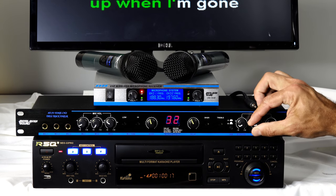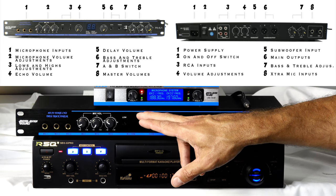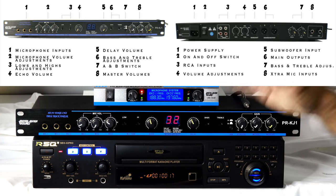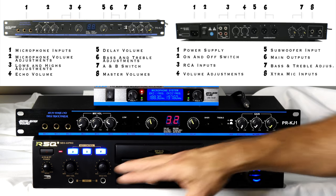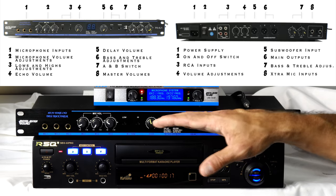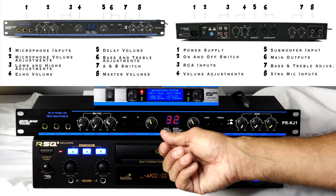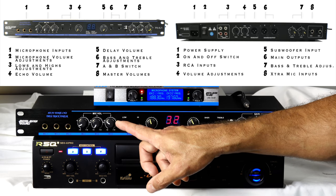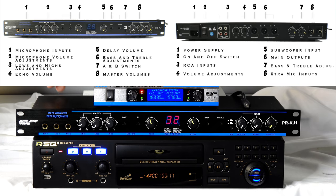What makes this system different is you can also plug in this mixer. The player plugs into the mixer, your microphones plug into the mixer, and everything is controlled through it. This gives you ten times better sound quality — instead of just echo, you get delays, repeats, reverbs, and dual-layer effects, which normally only come on thousand-dollar mixers. It also has individual microphone controls plus bass and treble for both your mics and your music.